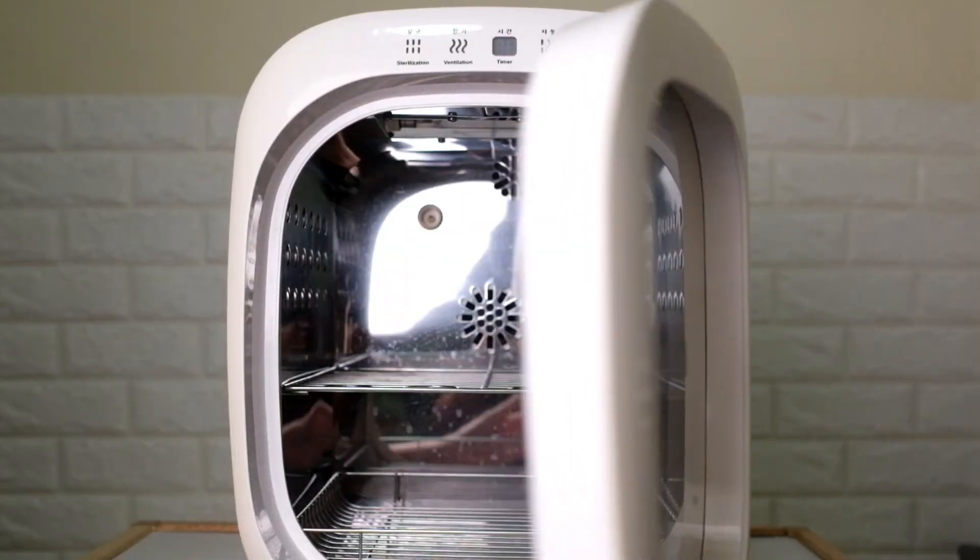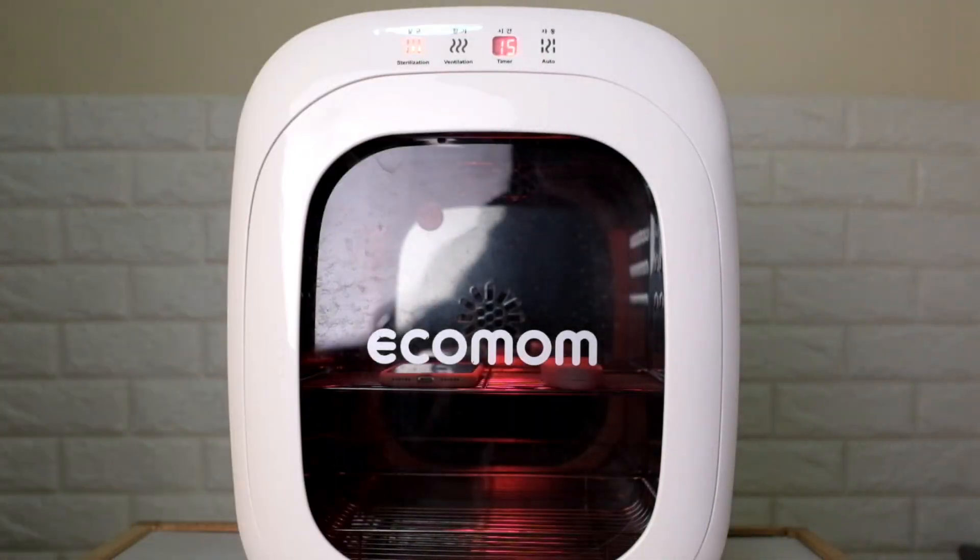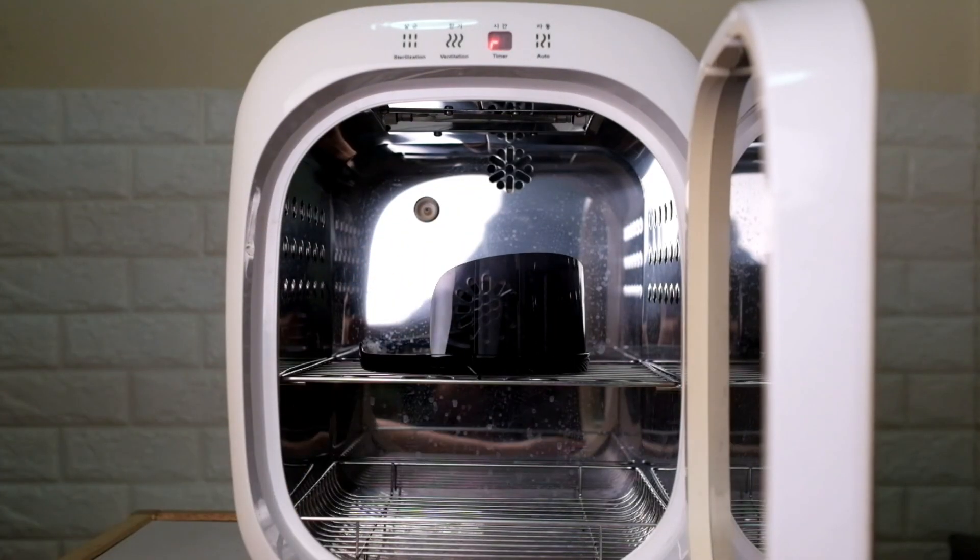Aside from baby stuff, we also use our Eco Mom to sterilize our gadgets. It has a sterilize-only function with no heat, so you're sure your gadgets are safe. We use it for our tablets, remote controls, and phones — I'm sure you don't need me to tell you about the germs on your smartphone. We're also able to use it to sterilize our mail and other small packages that come to the house, and our eye shields whenever we go out — and by go out, I mean just going to our guard house to accept our deliveries.